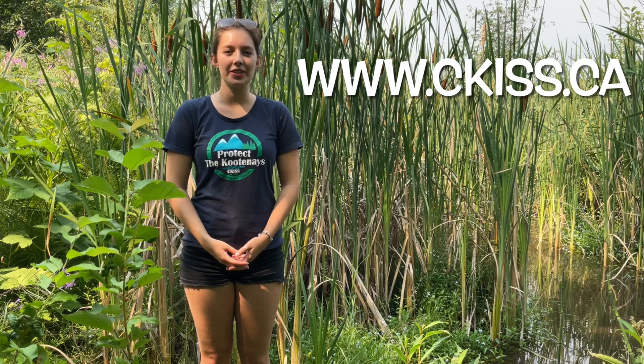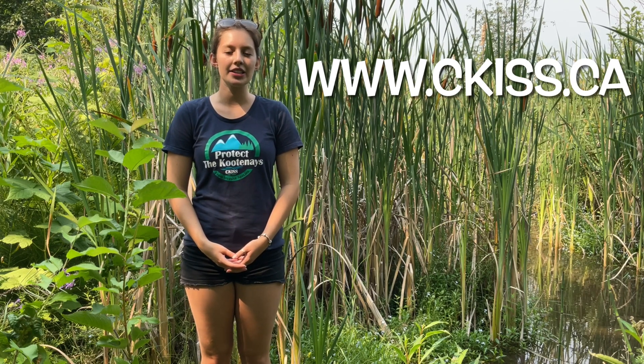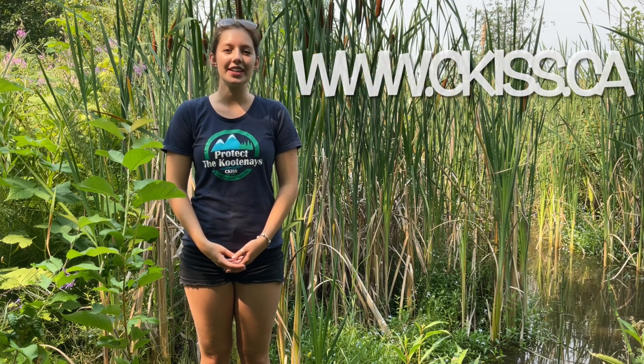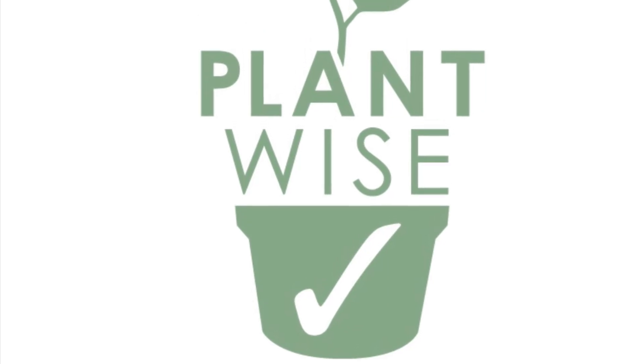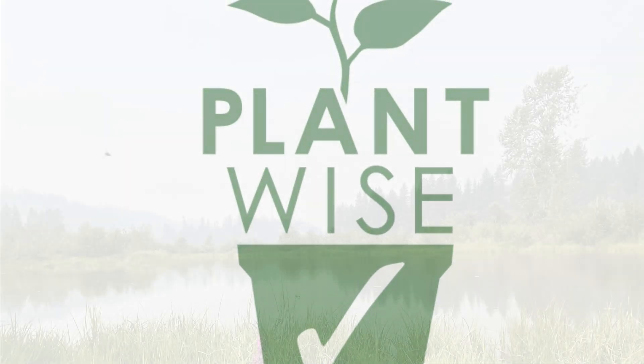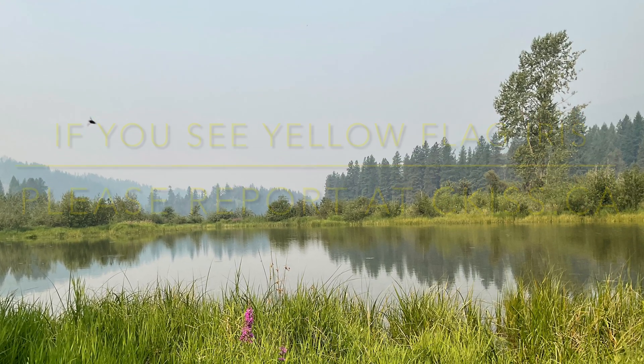Thank you so much for watching this video and I hope you enjoyed it. For more information on yellow flag iris please go to our website at ckiss.ca and have fun identifying these species. Please be plant wise and do not grow or buy yellow flag iris. Also if you see yellow flag iris please report it at ckiss.ca.